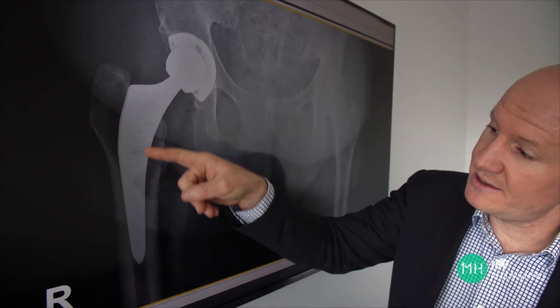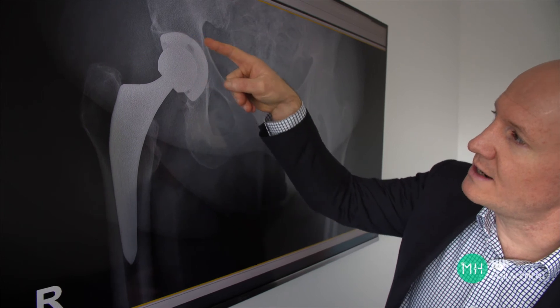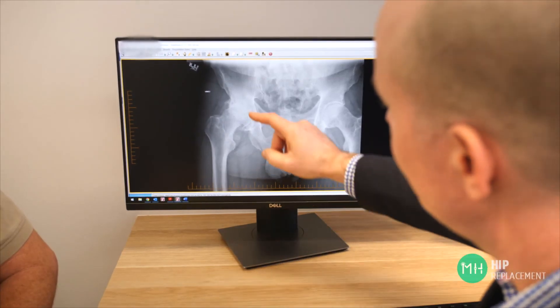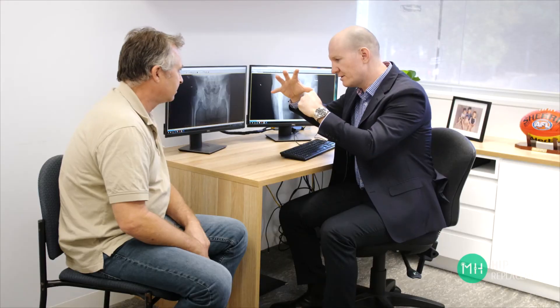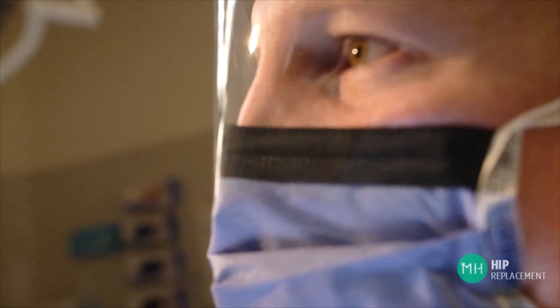When we look at an x-ray after a hip replacement, you can see the new socket, the new ball, and the prosthesis inside the thigh bone. Of course, what we can't see is all the muscles, tendons, and ligaments around the hip joint because they are all invisible on an x-ray. Because we are actually replacing the bone and cartilage that is worn away from arthritis, a hip replacement is also able to lengthen your shortened leg and put it back to the same length as it was before arthritis shortened it.